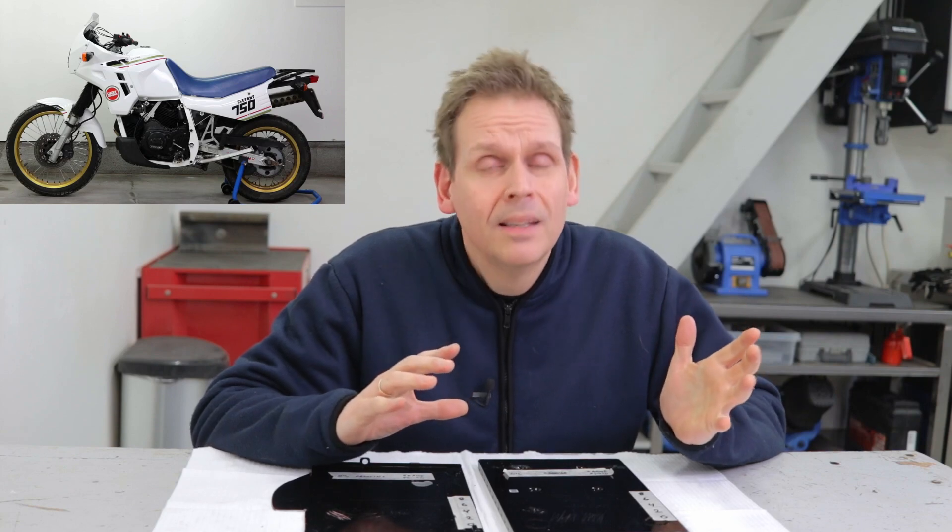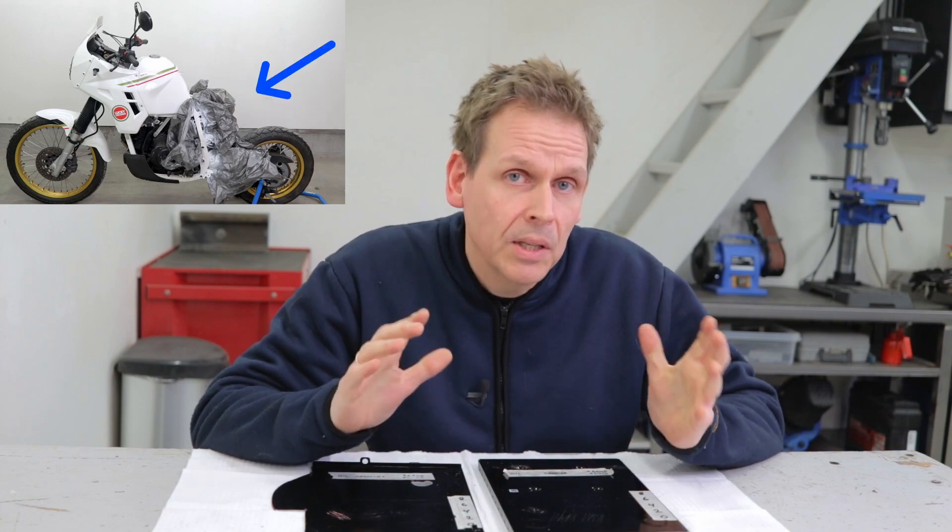I'm really happy I used 2K paint and especially epoxy primer to get good adhesion and rust protection for my subframe. In my next video I will be putting it on my bike - it's a really rare bike, the Kageva 750 Elephant. If you want to see how it looks with the new frame, check out my next video. Hope to see you back. Bye bye!